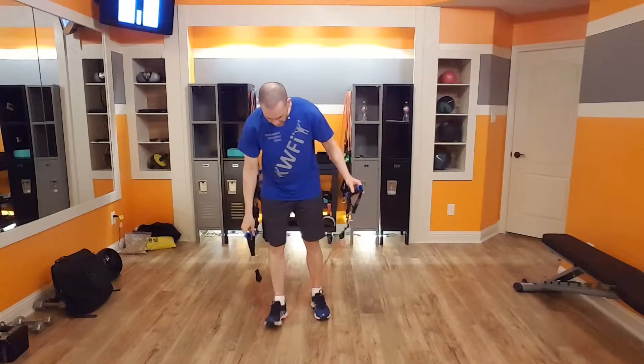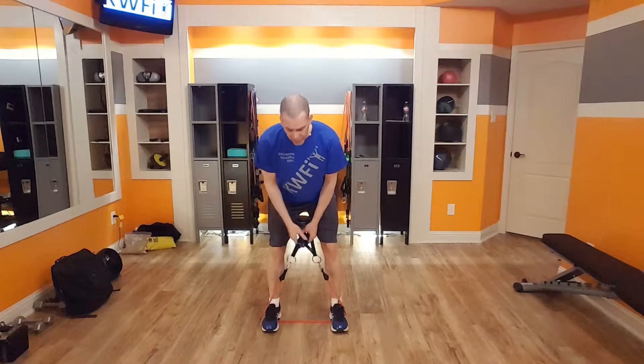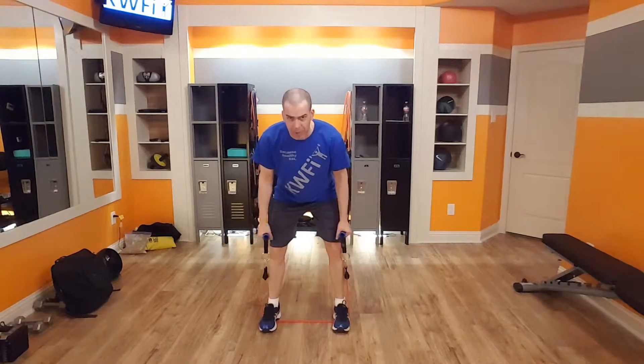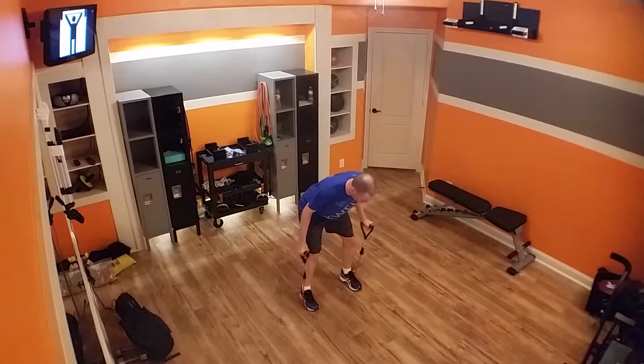I'm going to take the band and put it underneath both feet like this. My feet are about shoulder width apart. I'm going to have a slight bend in my knee. I'm leaning forward at my hips and my back is nice and straight. I'm going to bring my arms to the side like this, with a slight bend in my elbow, and just bring my arms up and then back down again.